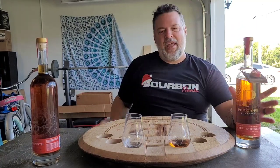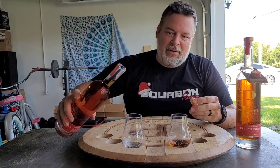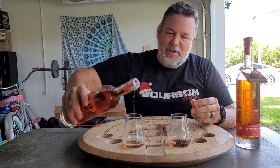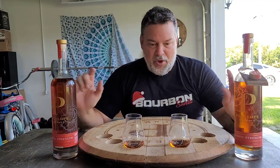I didn't end up tasting Batch 10 yesterday when I was doing the comparison. I tried to take video of the whole thing but it was just too noisy outside — it was raining — so I ended up stopping and I never got to Batch 10. I still haven't tasted it, so I'm going to nose it and taste it for the first time right now.